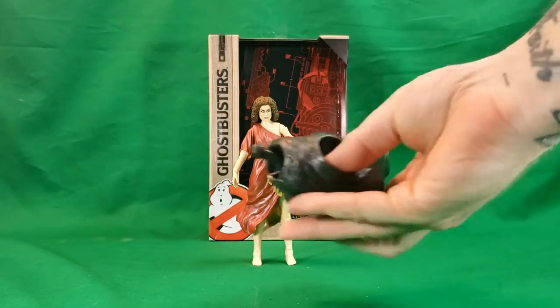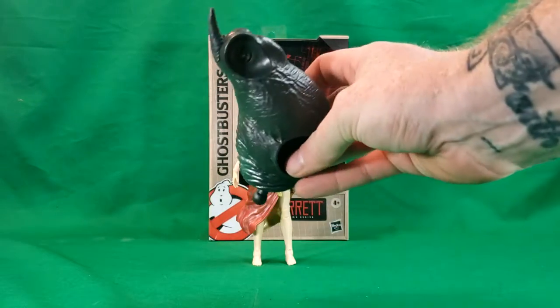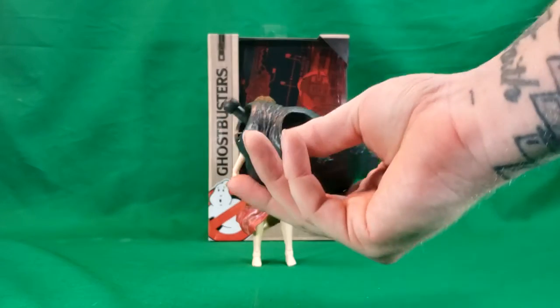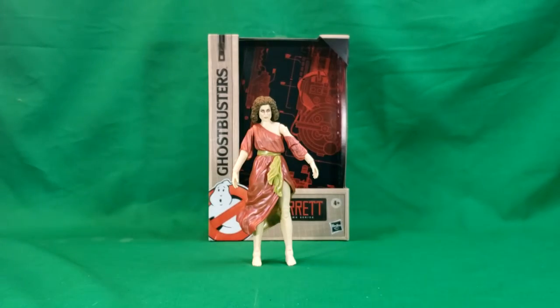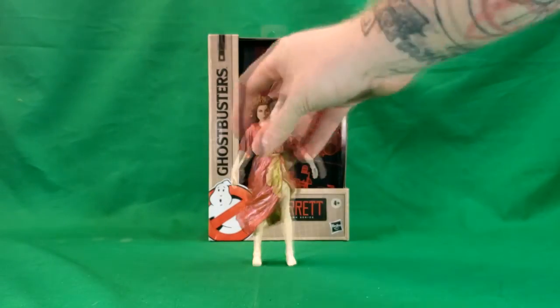Dana, as you can see, comes with the torso of the terror dog, Vince Clortho, which we'll be taking a look at in a later video. So we'll move that out of the way for now, and we'll move Dana out of the way for now.